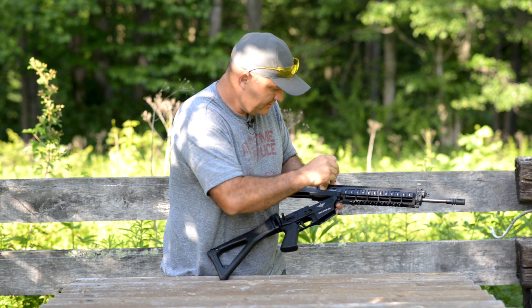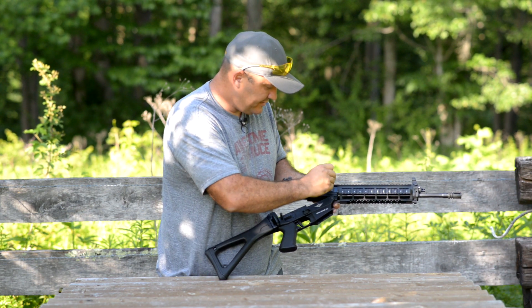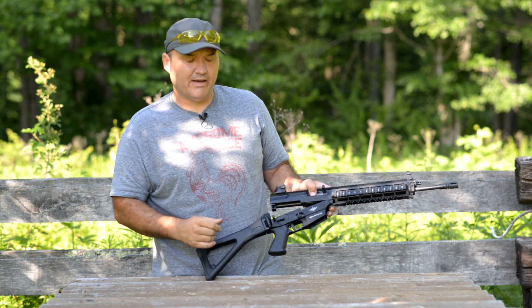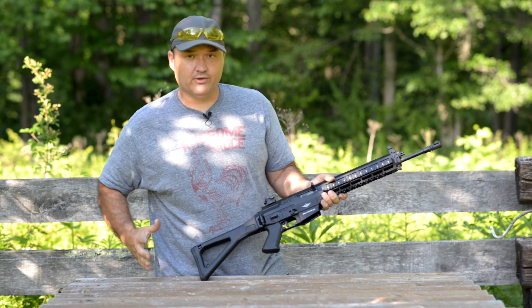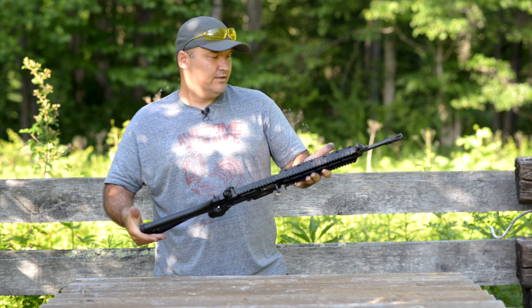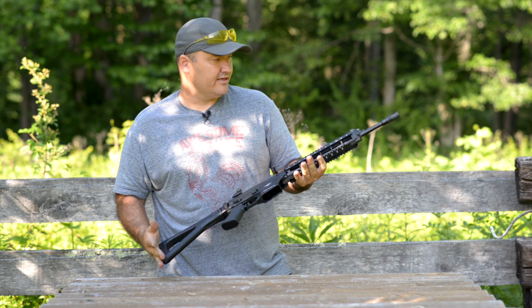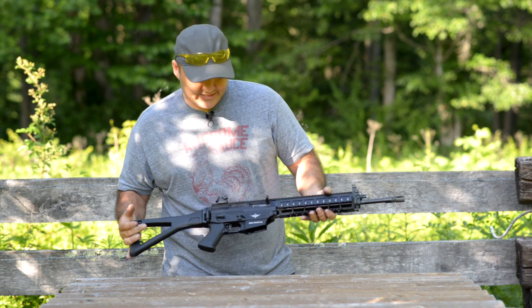I've only had this thing apart a couple of times. I took it out when I first brought it home, wiped out the packing grease before I shot it — that's really the only other time I've had it apart. Not too bad to take apart and put back together; pretty easy to clean and get to everything.